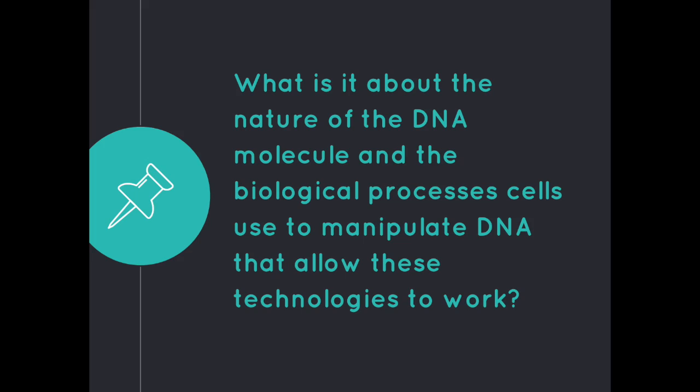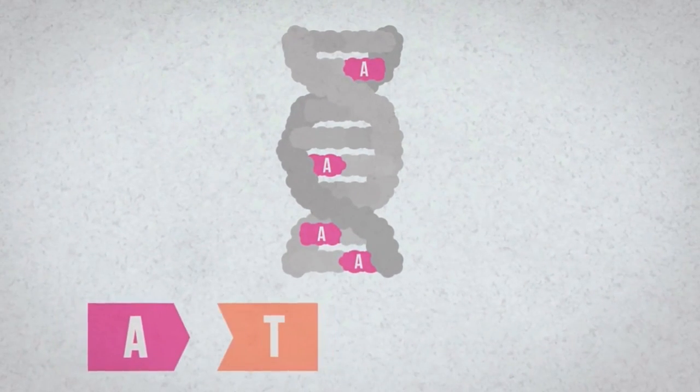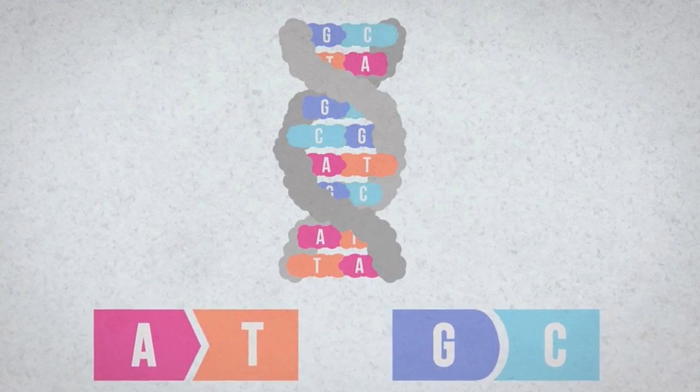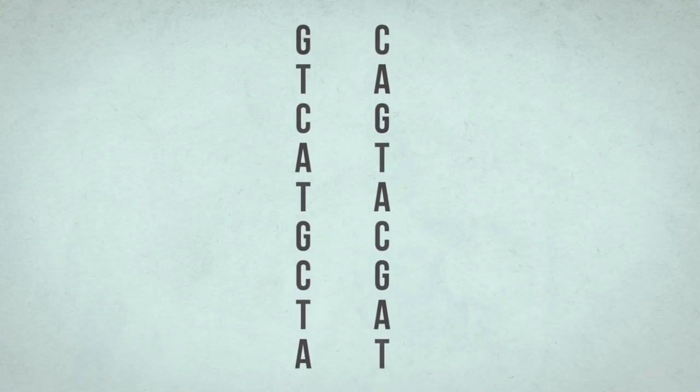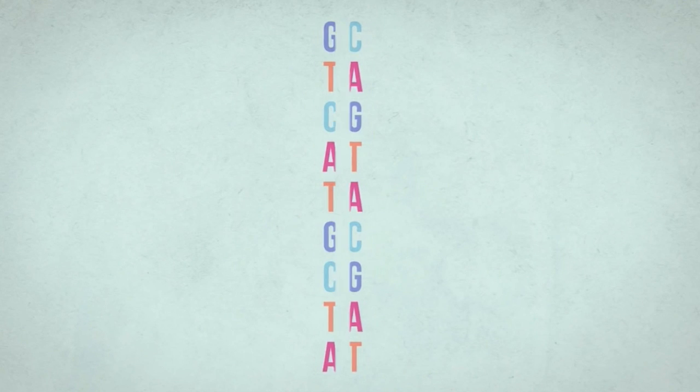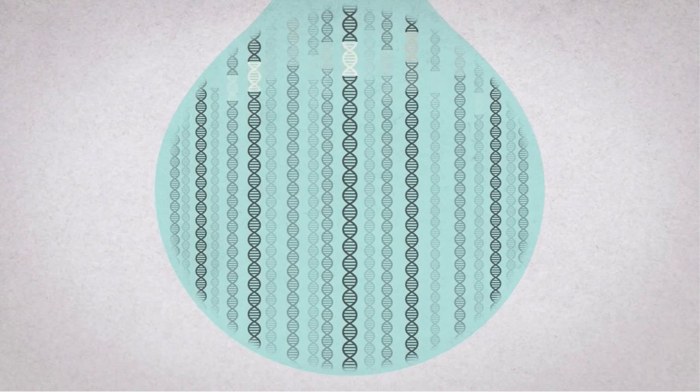So, what is it about the nature of the DNA molecule and the biological processes cells use to manipulate DNA that allow these technologies to work? Well, the nucleotide sequences in a DNA strand are always complementary — A will always go with T and G will always go with C. Because of this complementary nature, PCR is able to easily construct DNA by allowing primers to base-pair to complementary sequences. With this natural trait, DNA is able to be quickly and easily synthesized through PCR.